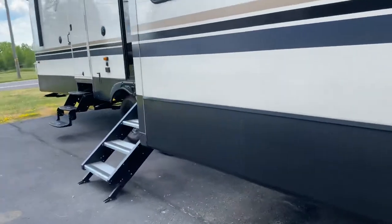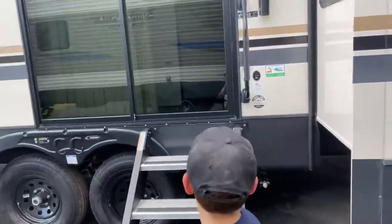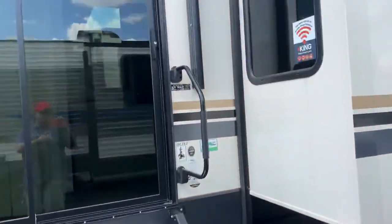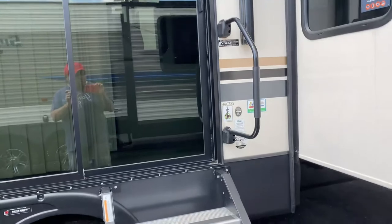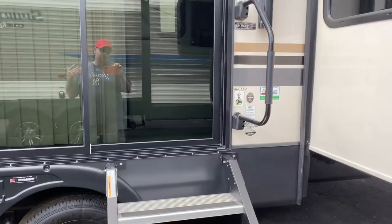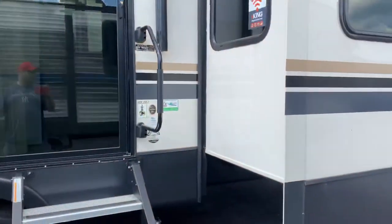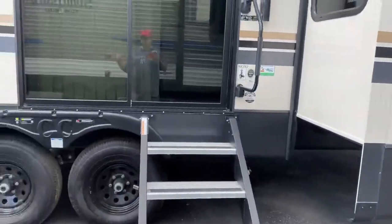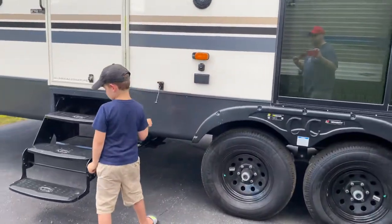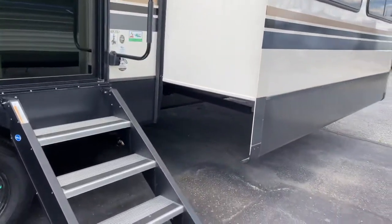Look at this nice big slide here. This is a 40 CFK2. The 40 — that number — typically indicates the space from front to back that you have inside. So this unit is probably 43 feet, 42 feet long on the outside. You have a Moride step-above-step system here.